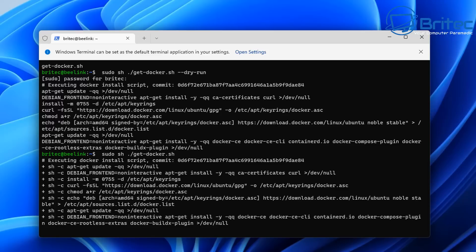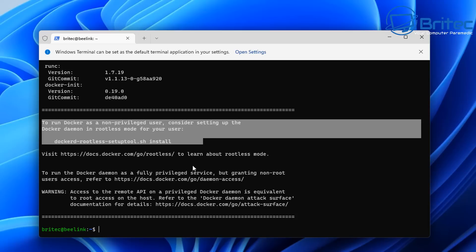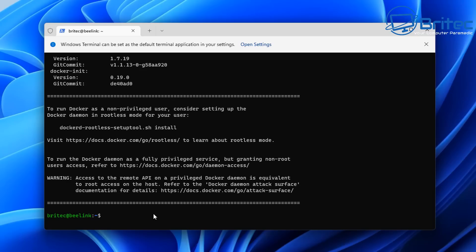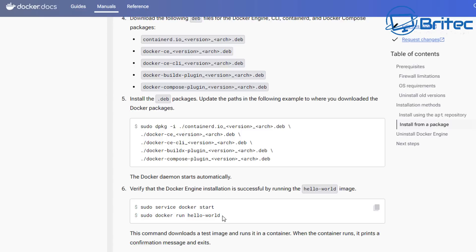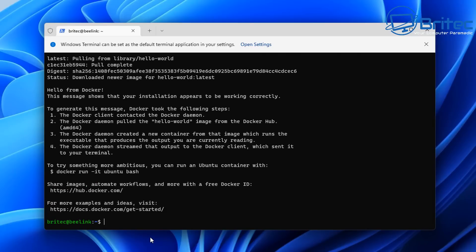Paste the command back in but remove the dry run flag, and this will go ahead and actually install everything. We're now installing Docker onto our server — just two commands and Docker is installed. Let it finish and you'll see the completion message. If you want to run Docker as a non-privileged user it will show you a document on how to set that up. We'll leave it fully privileged for now, though I wouldn't advise that in the long run. Verify the Docker service is started with the verify command, and run the hello-world container to confirm it's working.